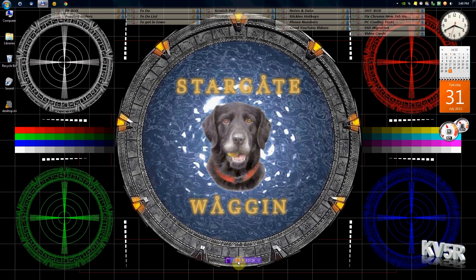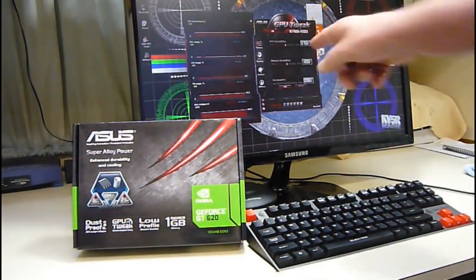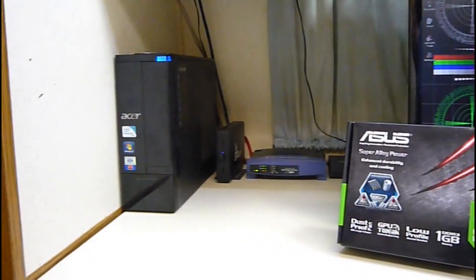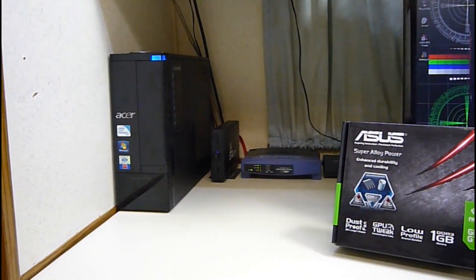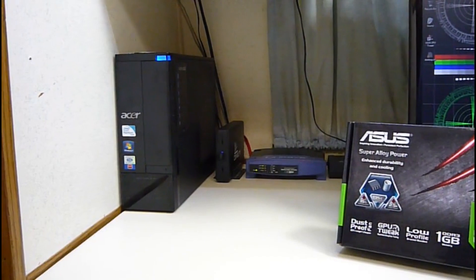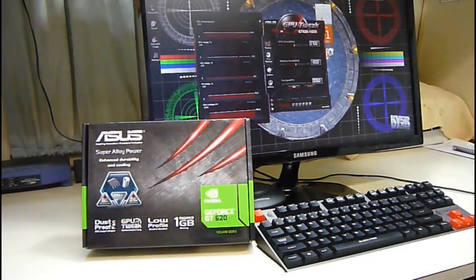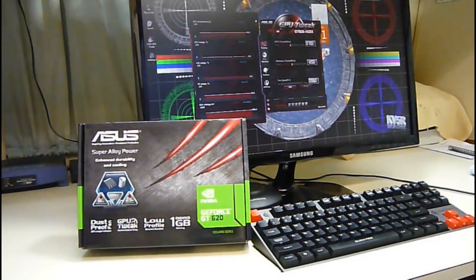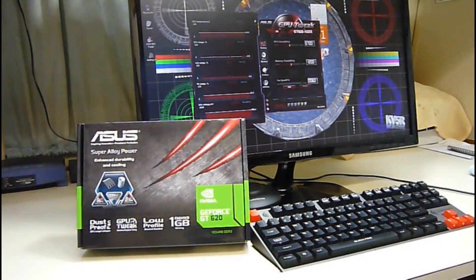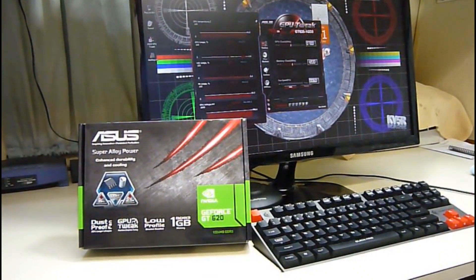Let's stop BB Flashback. So there you have it — the unboxing and installation of the Asus GeForce GT 620 video card and software in this little Acer X3910 Slimline computer. I looked everywhere online and no one could say: is the 220 watt power supply enough for that card? Well, yes it is. Will the card fit in the little case? Yes it does. So now you know. If you like this video, please subscribe, see my other videos, and visit my website at kb5r.com. Thanks for watching.